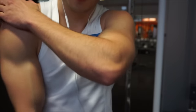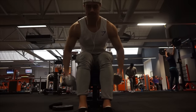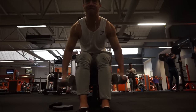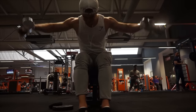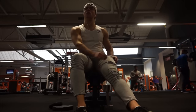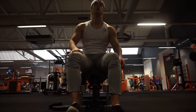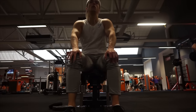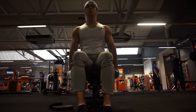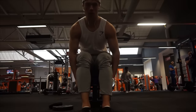The last exercise is reverse cable flies. You can do this with cables or dumbbells — I used dumbbells today because the cables were all taken. I sat on the bench, bent over, kept my elbows flat out, and concentrated on the rear delts — not the back. That's three working sets of 20 reps each. A slightly higher rep range works well for rear delts since it's a smaller muscle group. And that's it for day four!